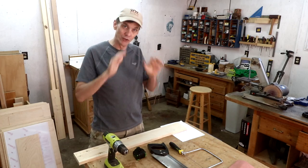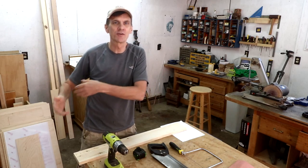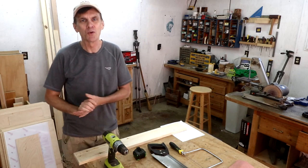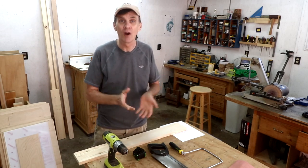One of my missions on Woodworking for Mere Mortals is to show people that you don't need laser cutters, CNC machines, 3D printers, or need to spend thousands of dollars on tools to make some really fun projects.